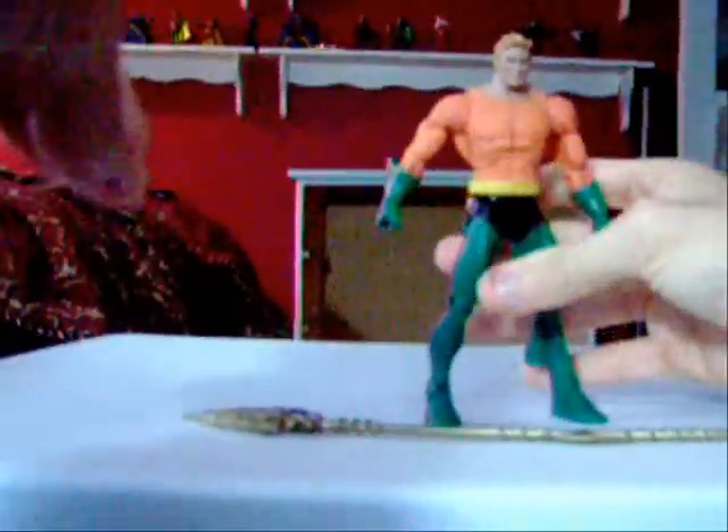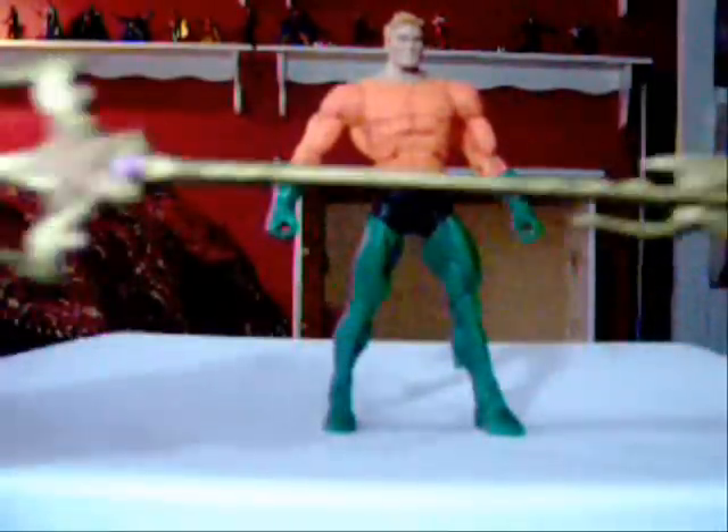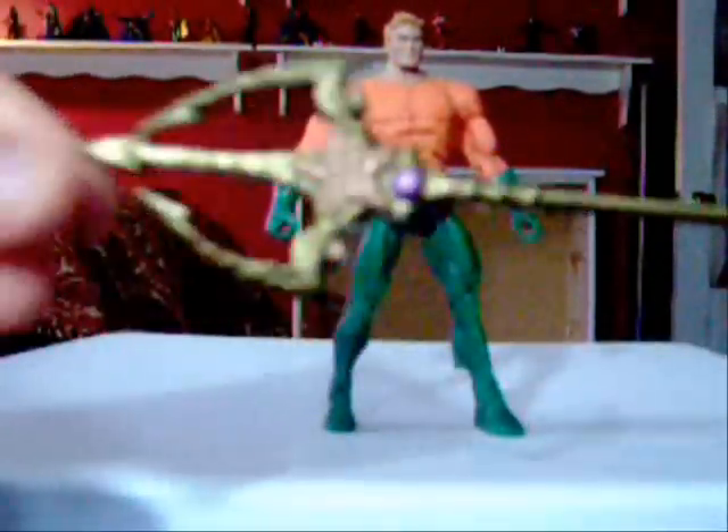Now onto the figure. You don't need to see the box because we already showed you that several times. Articulation-wise, he has all the same articulation that all the DC Universe Classics figures have — up and down, out, all the stuff you've grown accustomed to in my reviews. So the articulation is going to be fantastic. Aquaman does come with one accessory, and that is this trident, which is very well done and very beautiful. He can hold it in both hands but one hand needs to be closed up more, so you kind of have to force it in there. Other than that, articulation-wise he's great and the accessory is very beautiful — a lot better than Black Manta's trident.